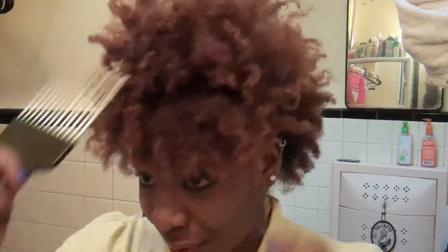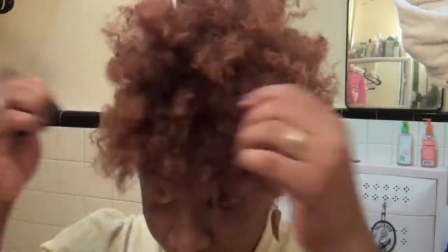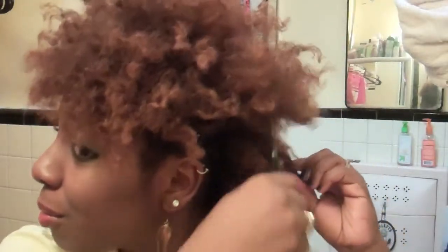And now for the front part, just go in with your pick and just rest the hair on top of the part — the portion that you separated. Then continue to fluff from the back onto the other side of your hair. Yeah, this is basically the look of the hair side after I'm finished.